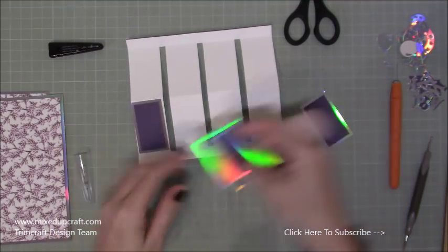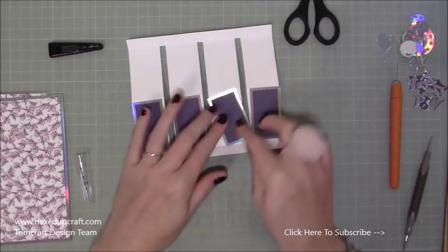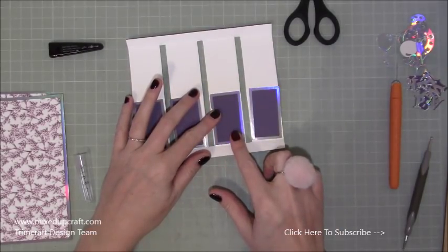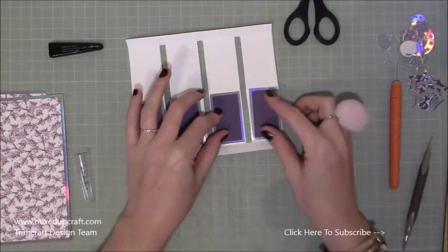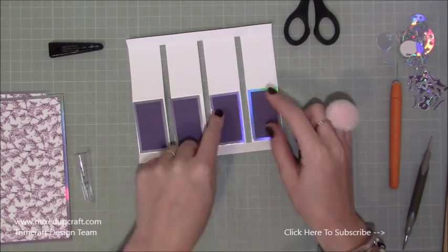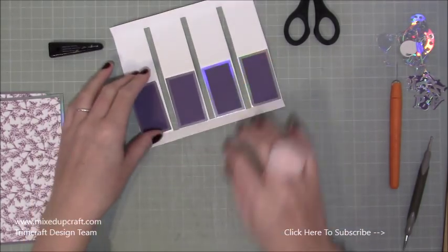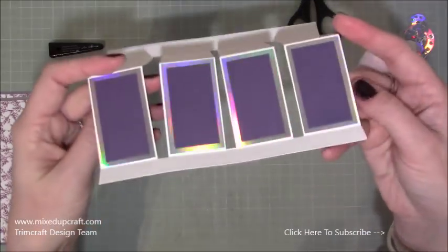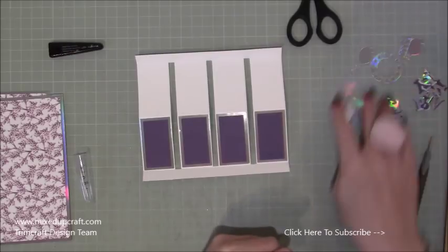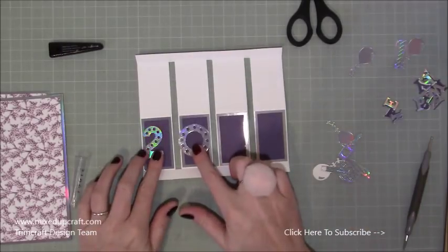Next, grab these pieces and your decoration — this is much easier to decorate flat. Fold it out flat and decide which side you want as your front. Each of these layered pieces give you a very small frame — literally about 1/16th of an inch all the way around. I've already put some double sided tape on the back of these, so I'll go and get those all stuck down.